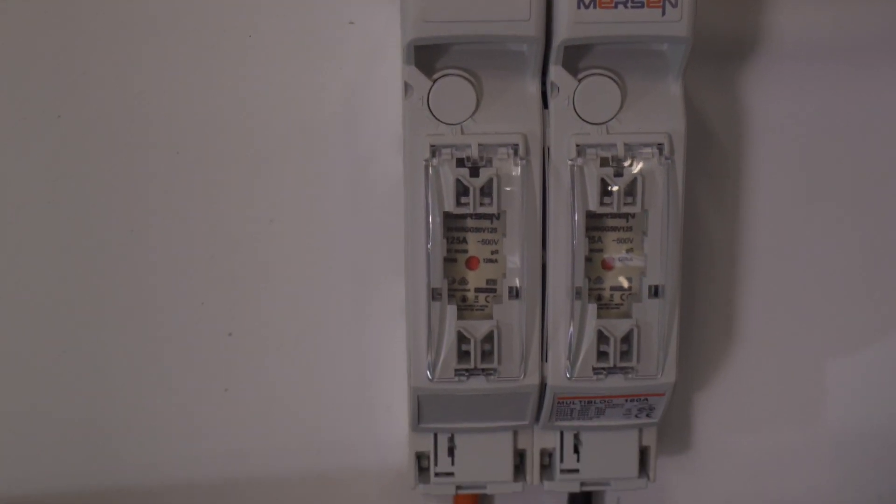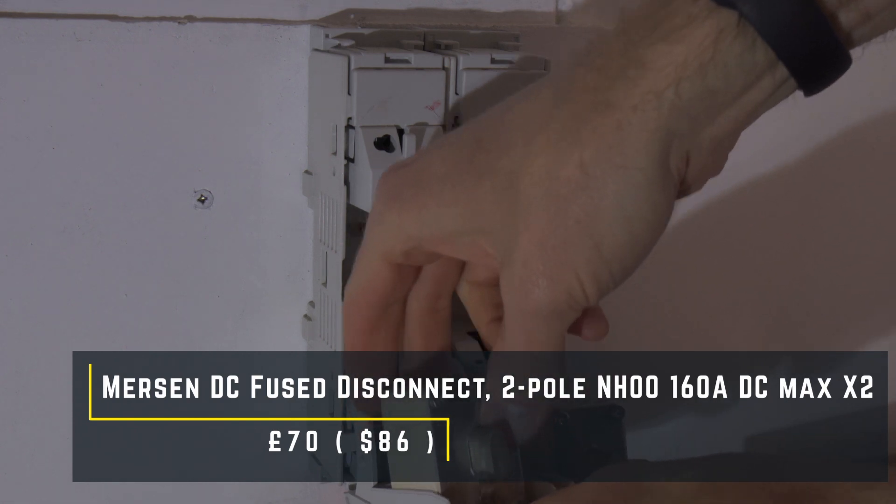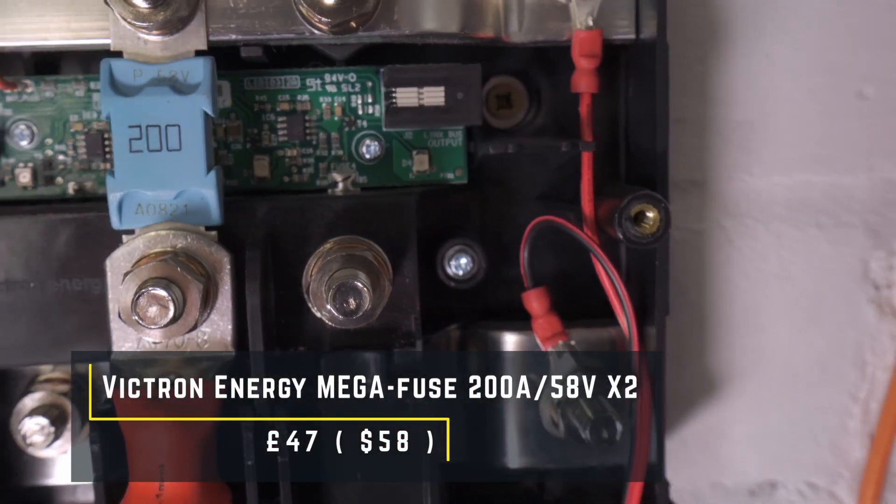The Pylontech cables are connected to Mersen NH00 two-pole DC fused disconnects with 125 amp fuses. These serve two purposes: they protect the cables and provide an additional way to isolate the batteries. The two disconnects cost £70 and the fuses were about £17. To connect the fused disconnects to the Lynx Power In I've used 35mm cables with crimped 8mm lugs, and from the bus bar up to the inverters I've used 70mm cables with crimped lugs and heat shrink. All cables and lugs were from eBay and altogether cost £100. The 70mm cables are rated at 485 amps and are protected by 200 amp mega fuses inside the Lynx Distributor — two of these fuses cost £47.